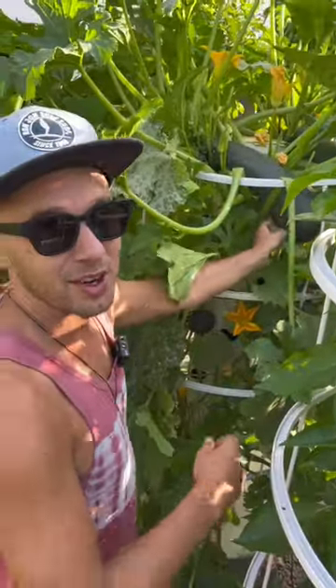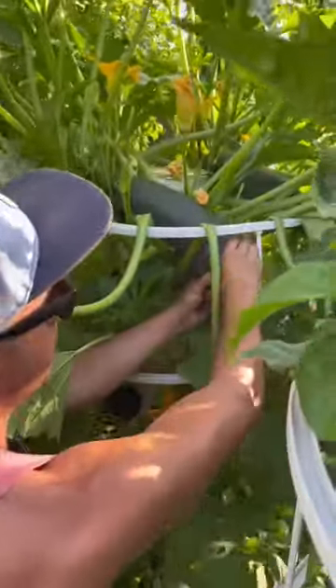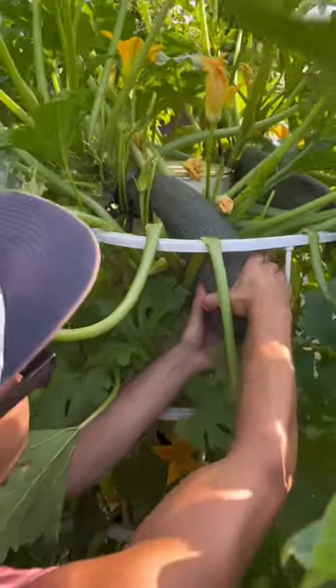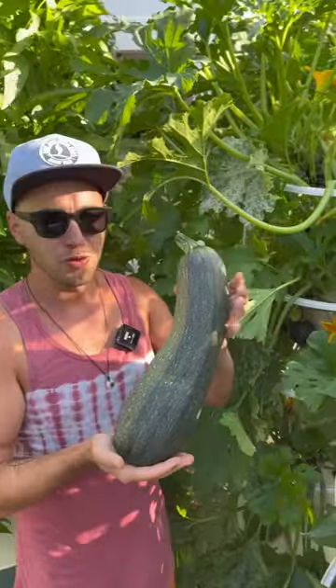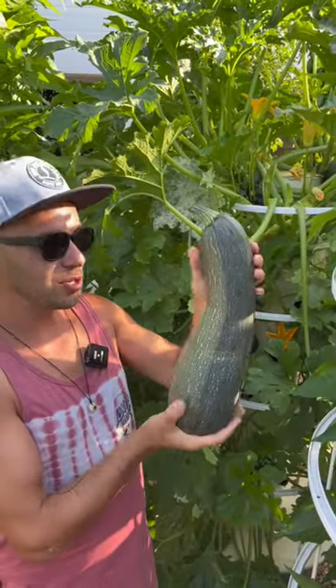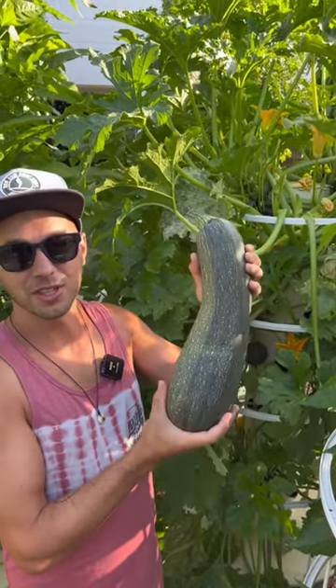There's only one way to harvest a zucchini. Grab it like this, twist and turn, just like that. Boom, wow. Look at this thing, it's humongous. This thing is not even a zucchini anymore. In the UK, they call this a marrow.